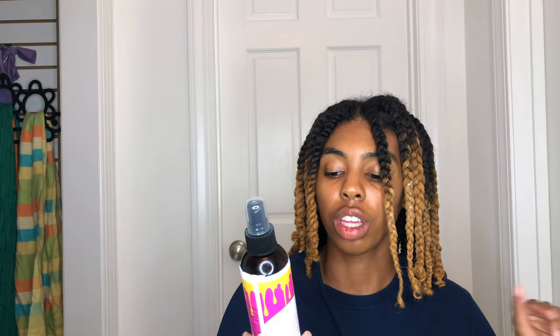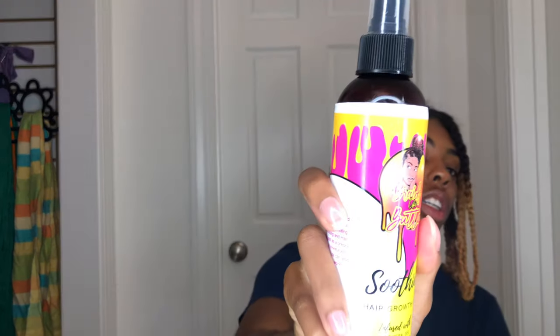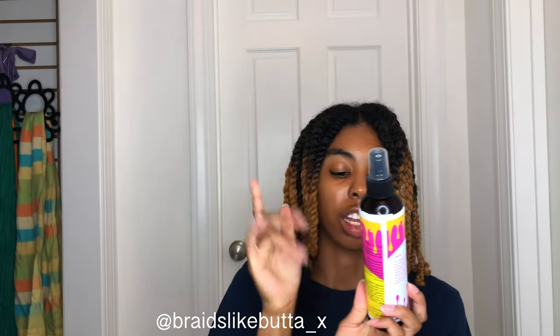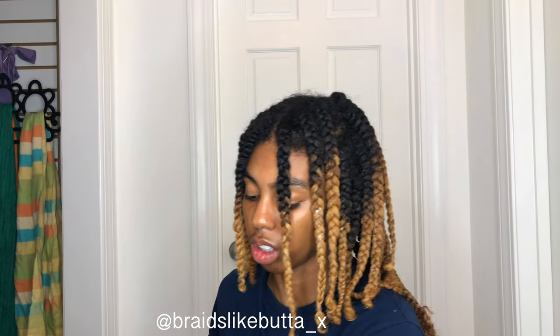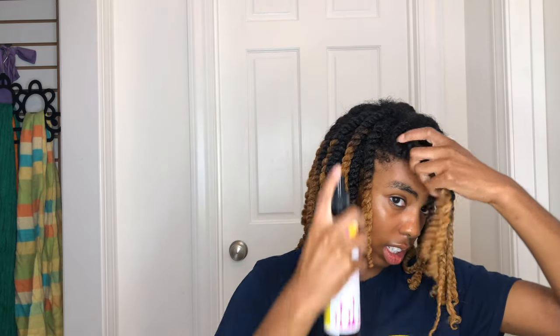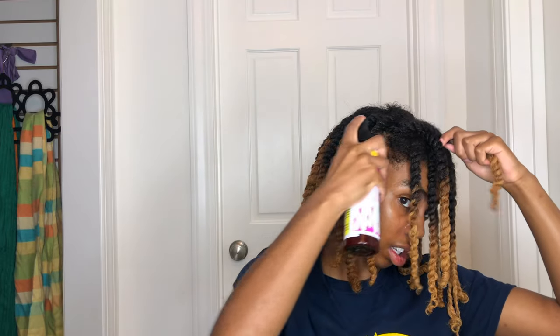I'm going to take my Braids Like Butter Soothing Hair Growth Oil — it looks like this and you should get you some. It's infused with aloe vera gel, vegetable glycerin, and lavender oil, and it just feels good on your scalp. You can use it on your hair, as a pre-poo, a leave-in conditioner, a hot oil treatment, or a detangler.